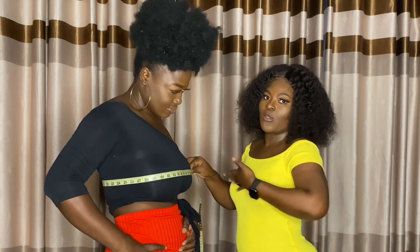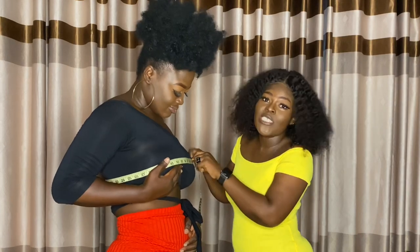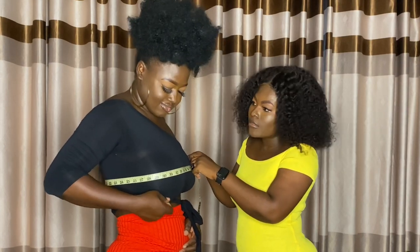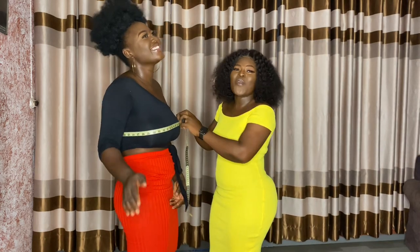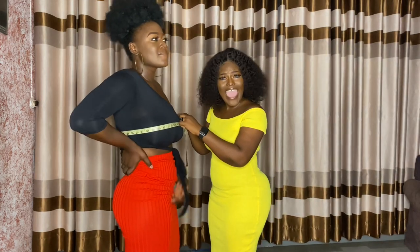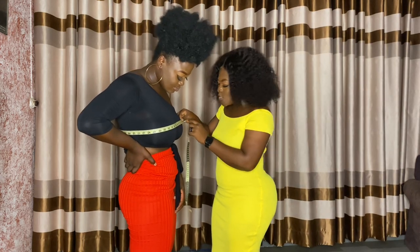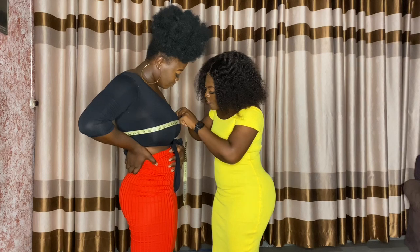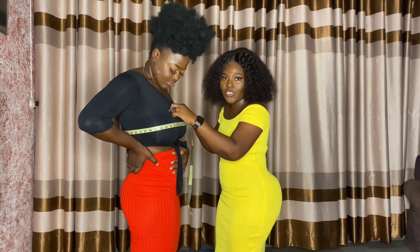The bust is always the upper torso — the upper part of your body. Because she doesn't have a bra on, her bust reads 40, so I will make it 40 and a half because the bra would push the breast and give it a different size.